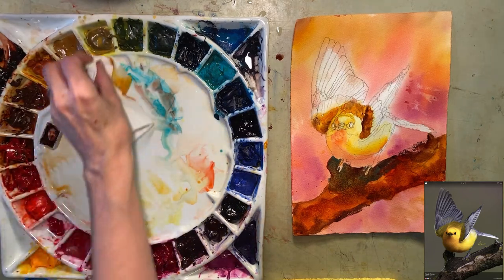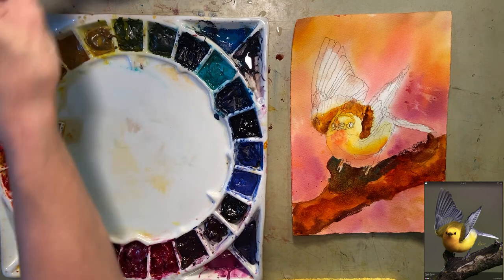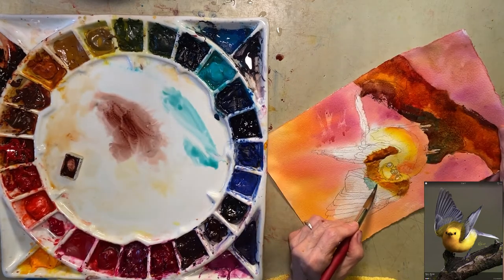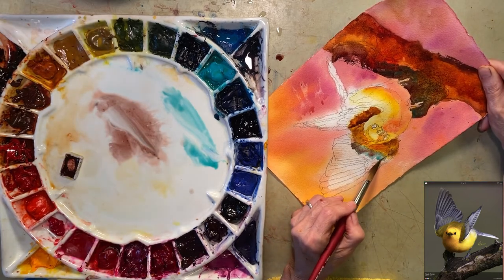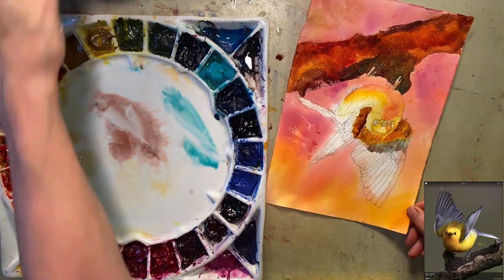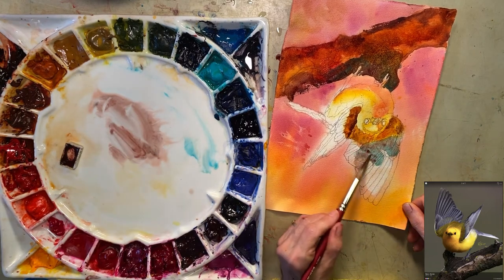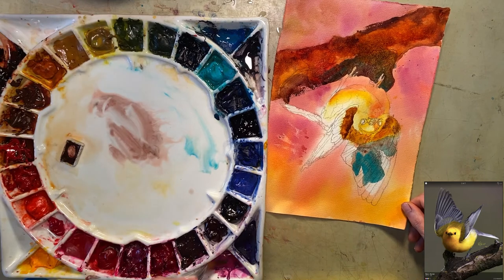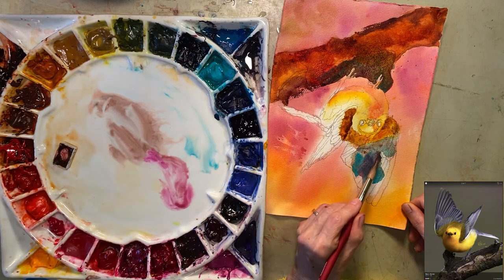Let's work on getting some grays. I'm going to use the same colors I'm using on the branches, making it very warm by putting red and other things into it and going back and forth. Hopefully it's still kind of wet because I really do want it to melt in there. I may not get a good gray — we'll see when it dries. There's a little white area I'm just going to go around. I'm thinking that probably won't make enough gray — let me try this. Yes, it does give me a gray.